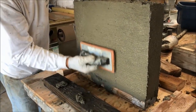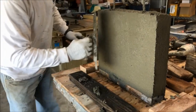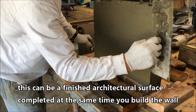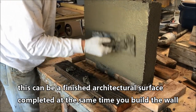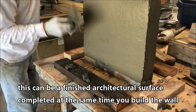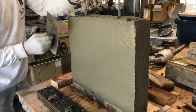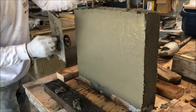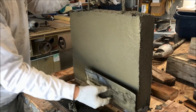So if you wanted to reshape this, you could vibrate it right back down and trowel it right away. There's no issue with blistering because there's no bleed water. The cellulose in the thickening admixture retains all the water, so you get nice internal curing and almost no shrinkage.